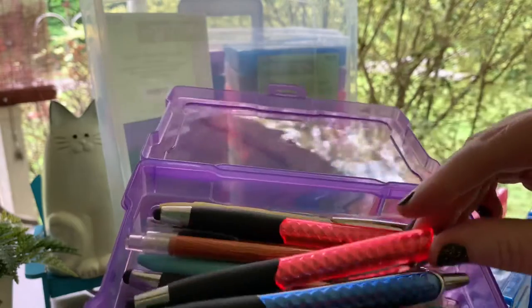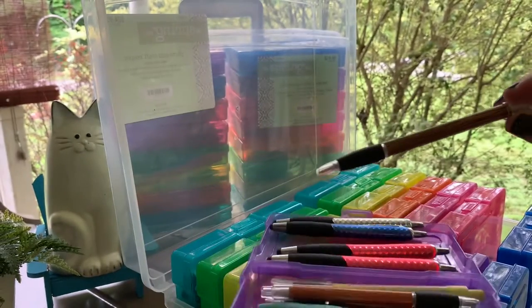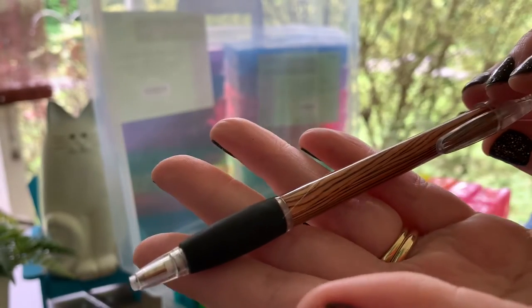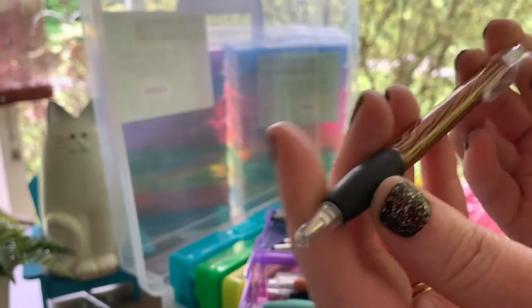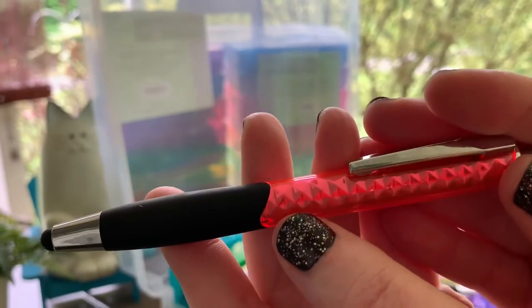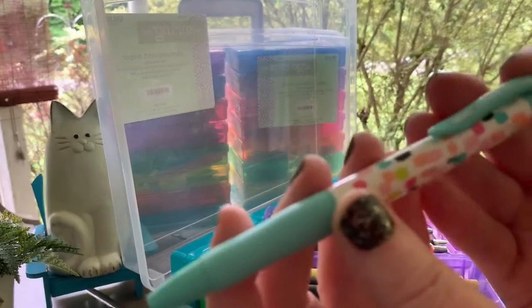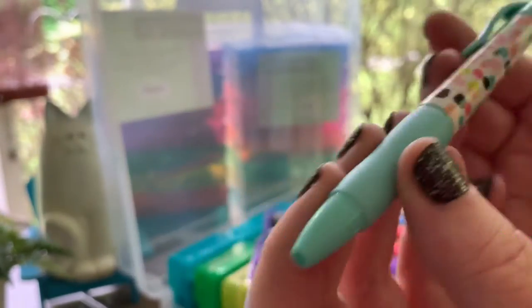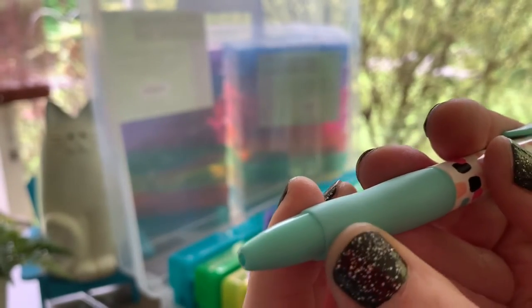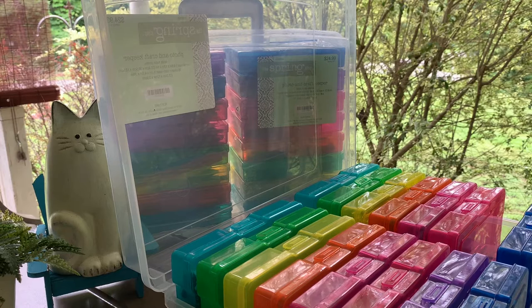The next case is just a variety of pens from the dollar store or Dollar General. One has a wood grain look — it's plastic but I think I paid about a dollar, coming in a pack of four. I've given a couple to co-workers. There are also pens called the Couture with a pretty pattern and a nice rubber grip. These were ones I spotted in the store and bought on impulse — about a dollar each.